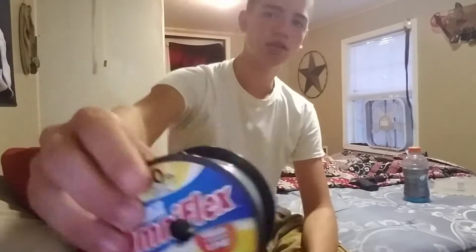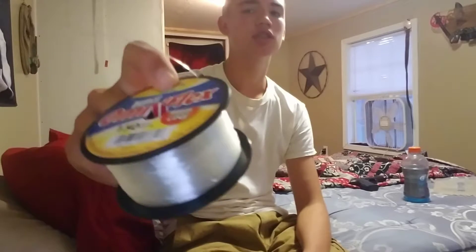What's up guys, it's Okie Baston back here for another video and today I'm going to show you guys how to tie the knotless knot while I'm making a leader for catfish. We're going to be using a three-aught octopus circle hook and some 50-pound mono Omni-Flex line.